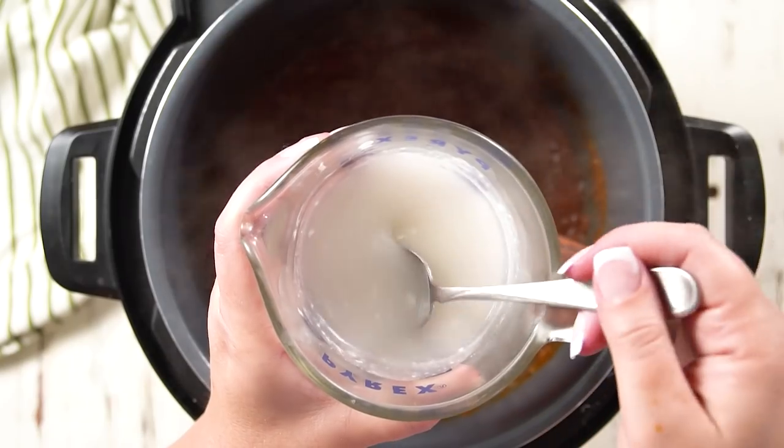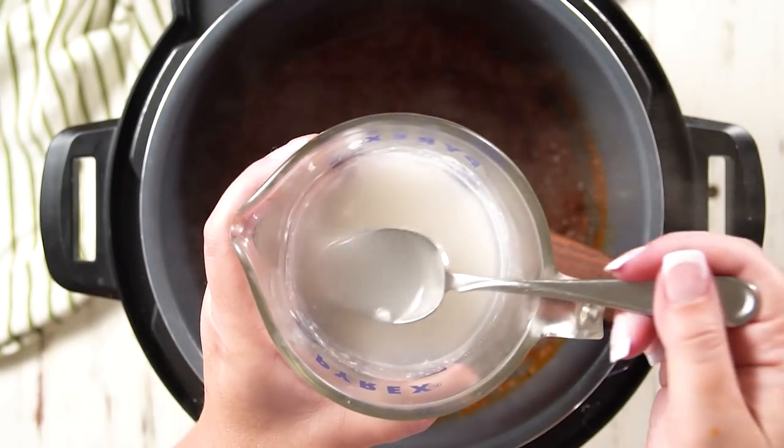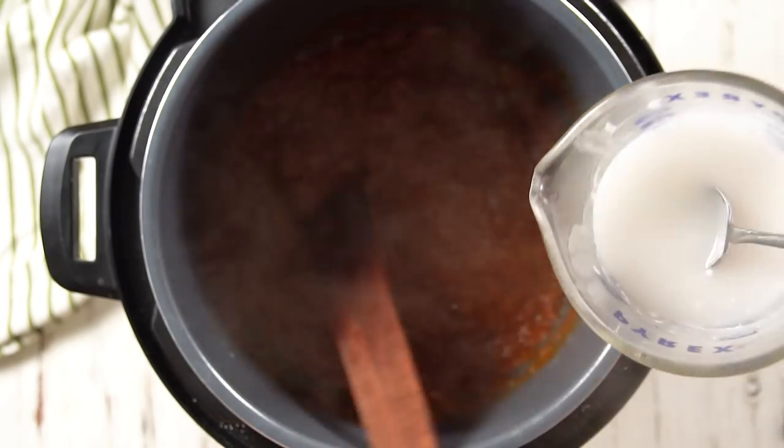If you leave your can for a while, it will separate — you'll get the liquid on the bottom and the solids on top. You actually want that, so make sure you do not shake the can. In fact, about a day before you make this, stick the can in the fridge to make the separation much more clear. I open the can from the bottom, flip it over, and pour all of that liquid out — that creamy, liquidy portion is what we're adding right now.